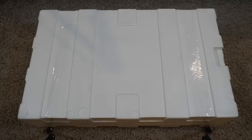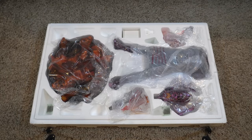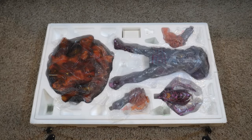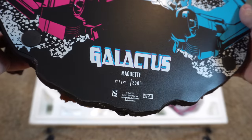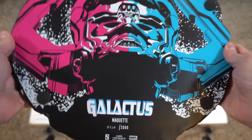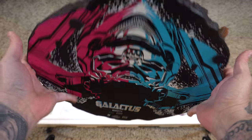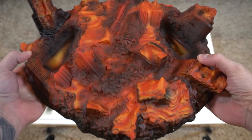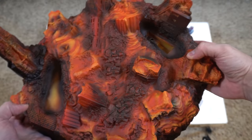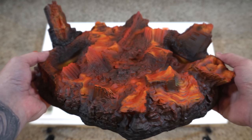Alright, here we go — one box, one layer. Let's remove the lid. Not that many pieces here. We have Galactus with the base, his head, and his two hands, plus a power adapter. This is number 110 out of 2000 for the maquette — no exclusive. Beautiful decal on the bottom. And then we have the base, this destroyed city that looks like it's engulfed in flame and molten lava, with buildings protruding out the sides.